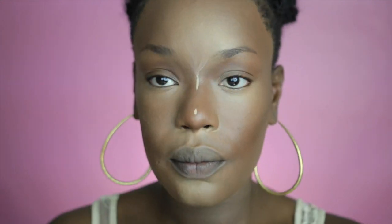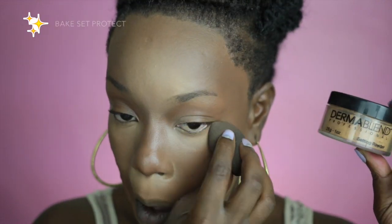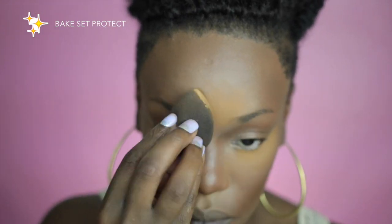Now I'm going in and doing the super high highlights — taking a very pale color and just making more definition. So now it's time to bake, set, and protect. I'm going to bake my makeup, set it, and protect it from budging.